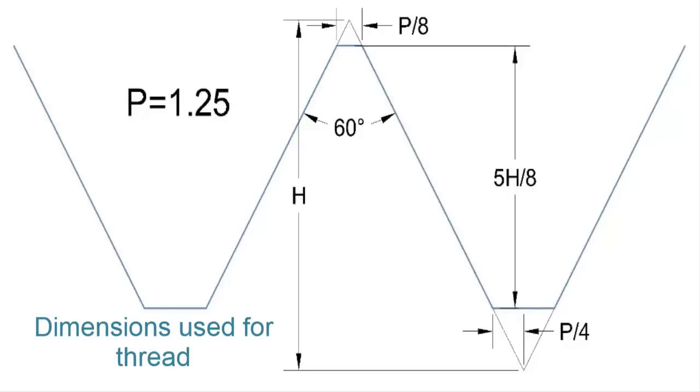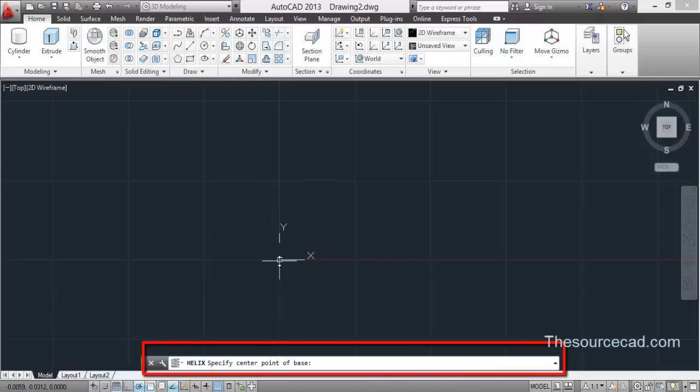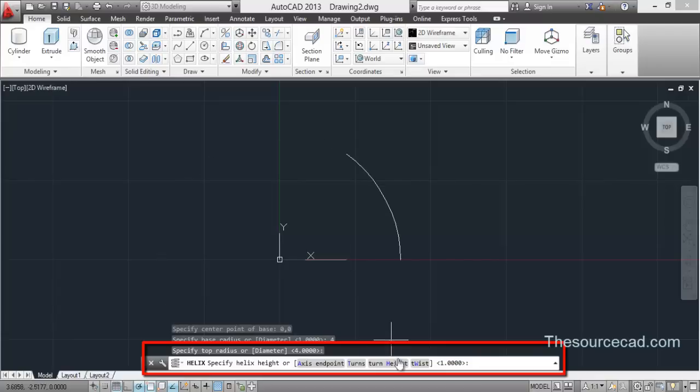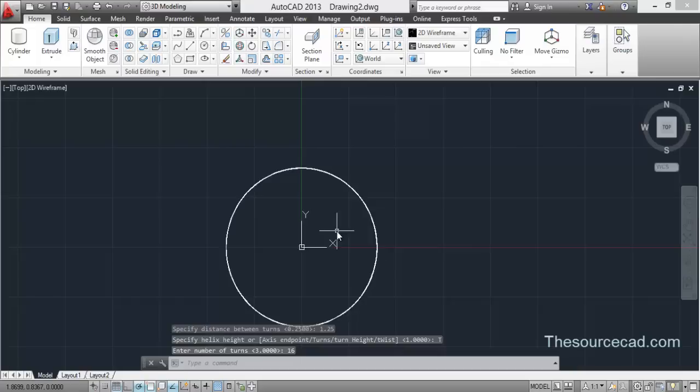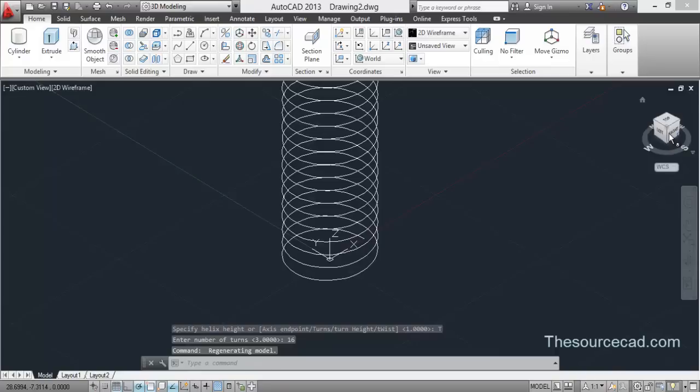Let's begin our metric bolt by using the Helix tool. Select Helix and use the origin as the center, so type 0,0. For radius enter 4 and 4, turn height 1.25 units, and number of turns 16. We're done with the helix.